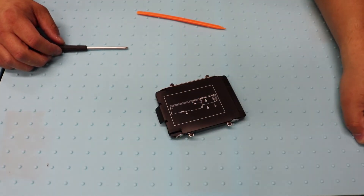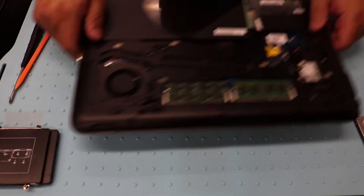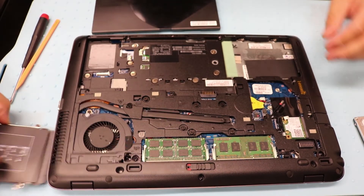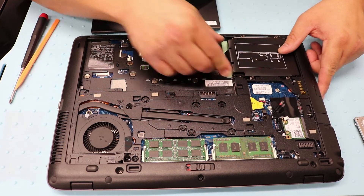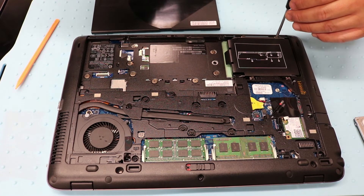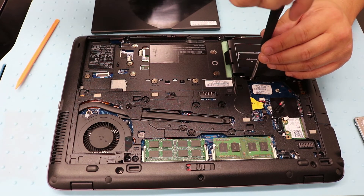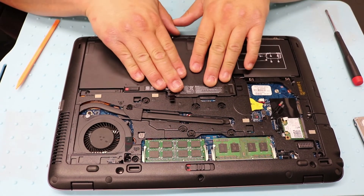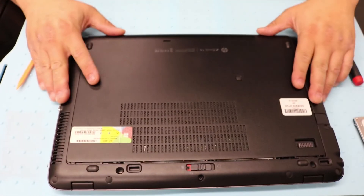Okay, here's the hard drive. Let's bring the laptop back and keep the battery out so we have room to put the hard drive back in. Slide it in, four screws — one, two, three, four. Put the battery back in, lock it, put the cover on, and that's pretty much it.